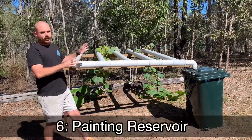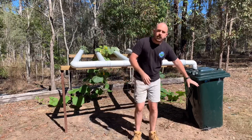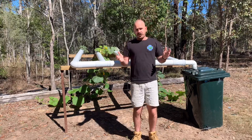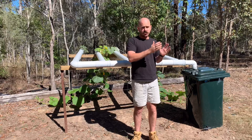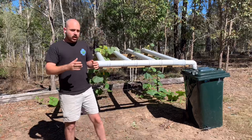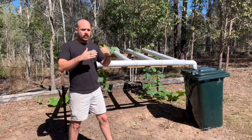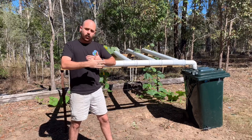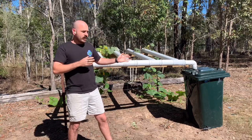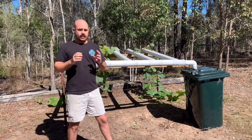Method number six: painting your reservoir. Painting your reservoir a lighter color is meant to reflect the light hitting the reservoir and reduce the heat transferred to the nutrient solution within it. The reason I don't like this solution is because you are only reducing the heat transferred into the reservoir — you're not trying to stop the heat before it has a chance to transfer into the reservoir. So painting your reservoir is not as effective as the next method.